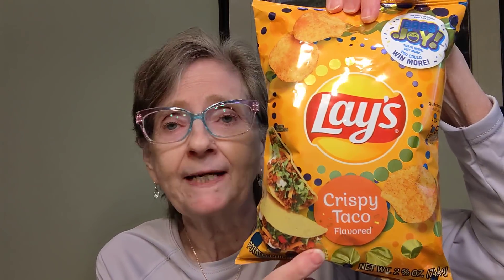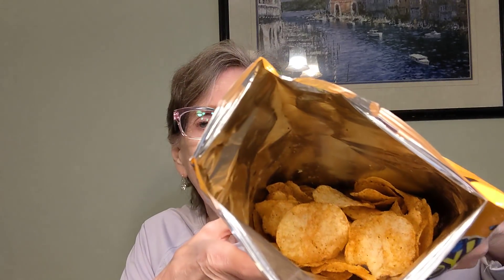I got a small bag of these — these are the Lay's. You can get Lay's anywhere. This is Crispy Taco flavored. I don't think I've tried these at all. Let me show you the nutrition information. That beeping is not my smoke alarm — that's my son's bird. Here we go, I'm going to try the taco. Oh wow, that's what it looks like on the inside. It does smell like taco when you smell it.